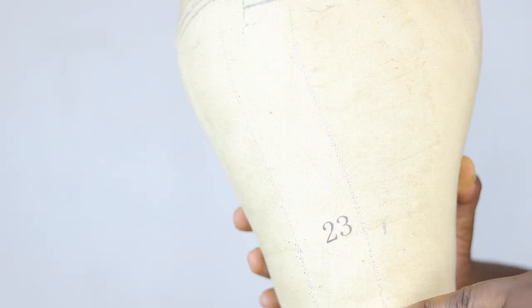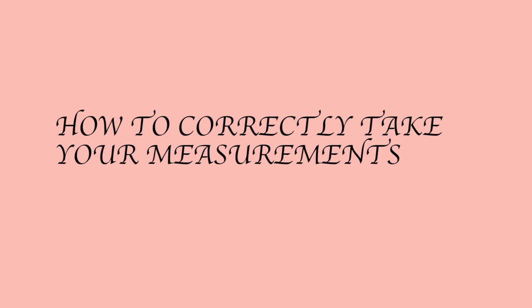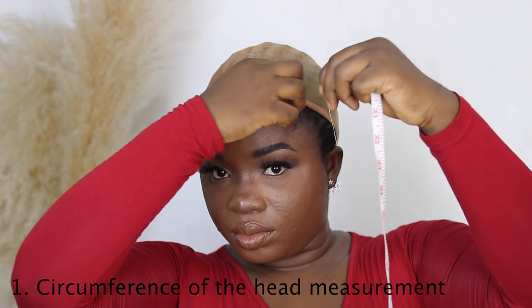The circumference measurement determines the canvas head you're going to use. Canvas heads come in various sizes — I think it ranges from 21 to 26 inches. So if your client's head is a 23, you want to make sure you're using a 23-inch canvas head so you don't give them something smaller or too big. Since it's a custom-made wig, you want it to fit — that's the goal. For taking your measurement correctly you're going to need your measuring tape in inches.